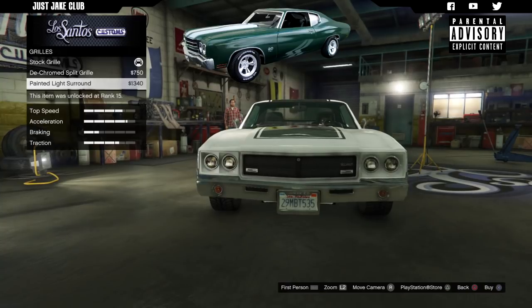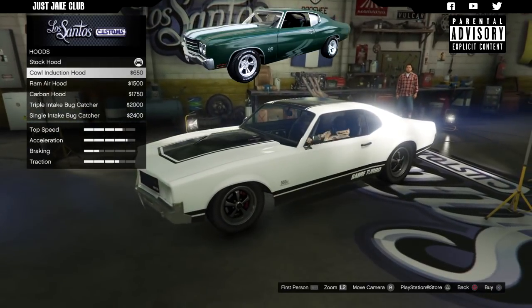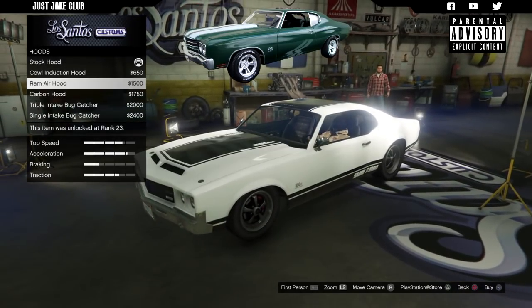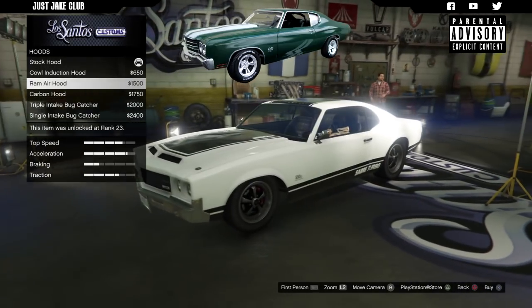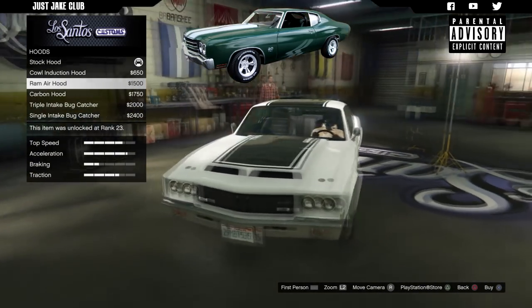Next we're going to move down to the grille. At the moment we've got a chrome grille and we need it painted, so we're going to need the painted lights around. Next we're going to move over to the hood. The hood actually looks quite good — we kind of want it to bulge out a little bit. The ram air hood is probably a good choice, or we've got the carbo induction. Overall I think the ram air hood actually looks the best.